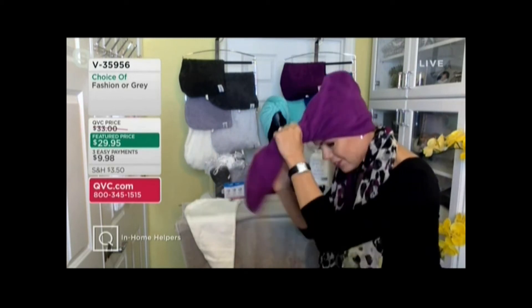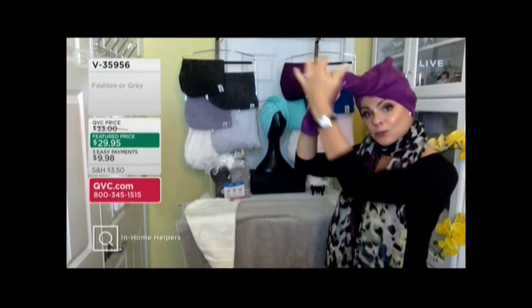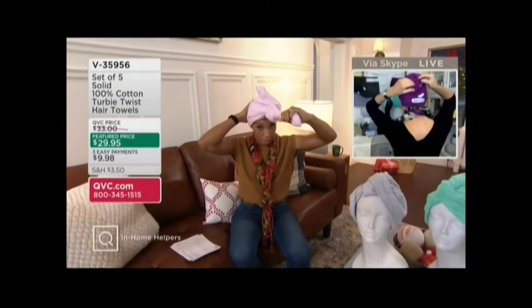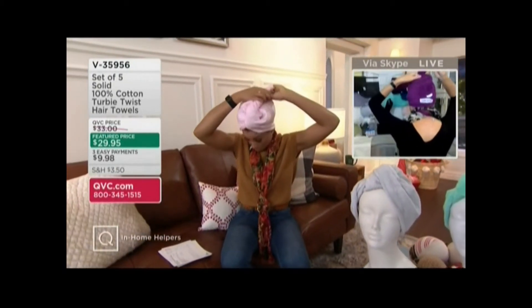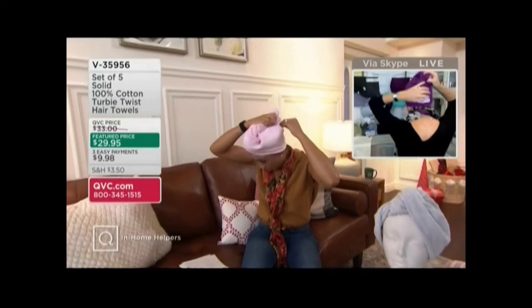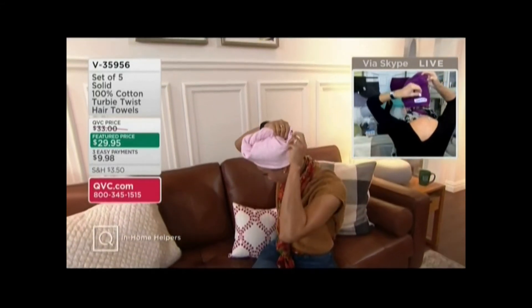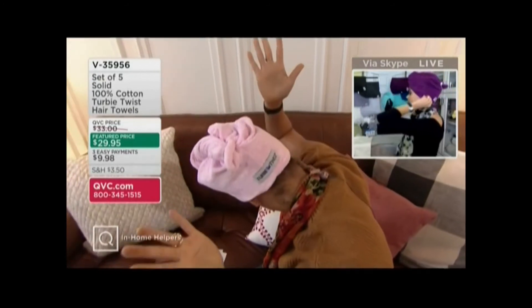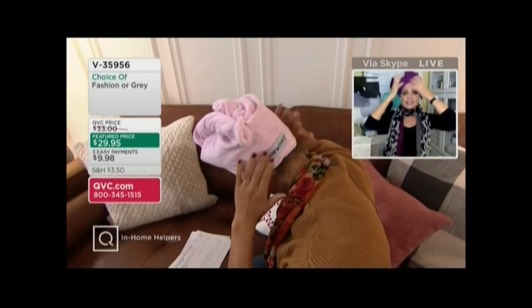And then you start twisting. This is when the magic happens — this is when the water is being extracted out of your hair. What makes it unique is this non-slip loop. You insert the tail in the non-slip loop, and this is what makes it so brilliant — it is on your head, so easy, and it stays on your head.